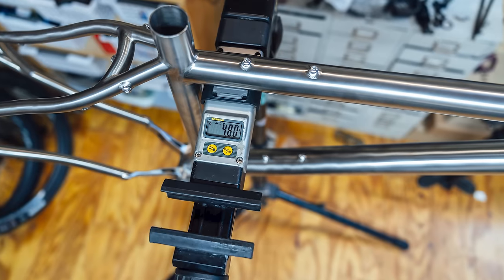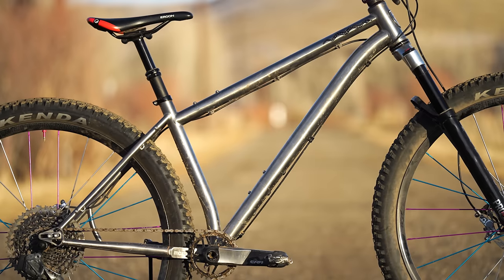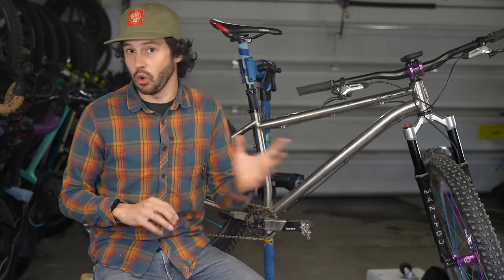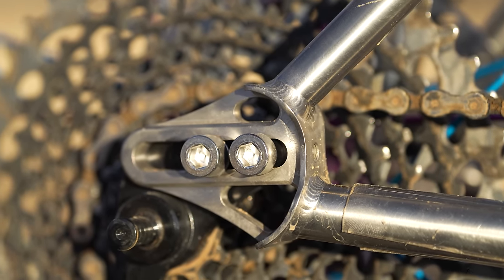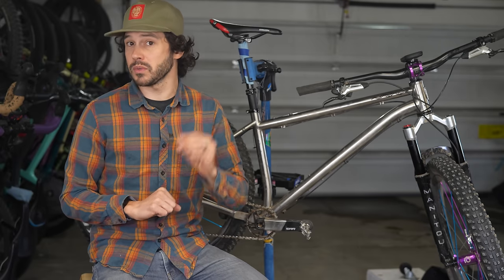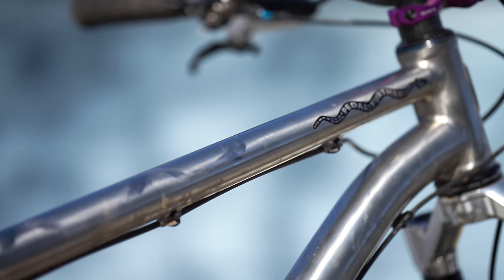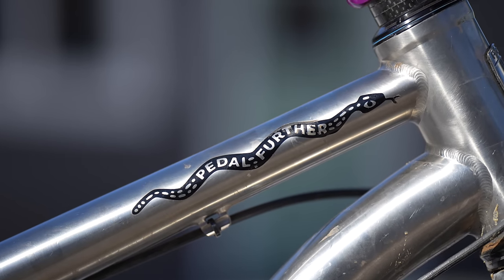The long S6 comes in at 4.8 pounds or 2.18 kilograms, and is made from a magical multi-butted 3AL 2.5V titanium tube set. Pipe Dream is no stranger to using titanium, having made many bikes out of it over the course of two decades. Currently, the S6 is the only titanium frame in their lineup. The CNC'd machine yoke and frame ends where the sliding dropouts attach are made from a stronger and stiffer 6AL 4V titanium. Just like the S5, the S6 also comes with 16 millimeter sliding dropouts, giving the bike loads of adjustability and allowing for ample tire clearance. The top tube is somewhat ovalized near the front of the head tube and comes without external reinforcements, giving the frame a very clean and polished look — a characteristic also shared with the steel S5 sibling.